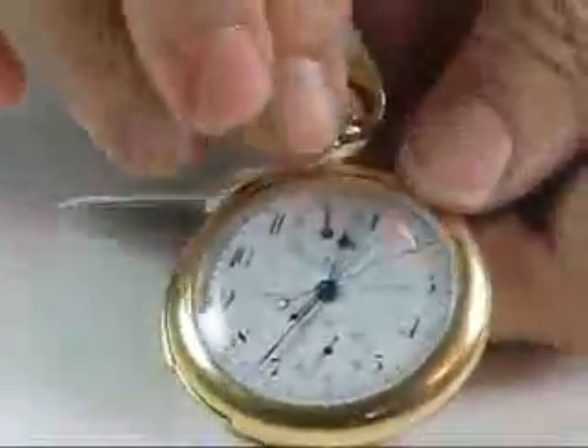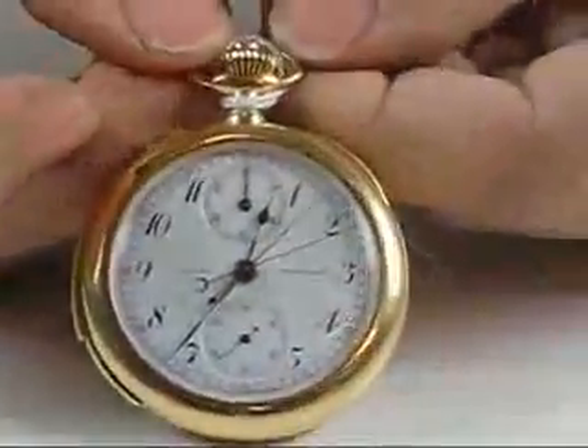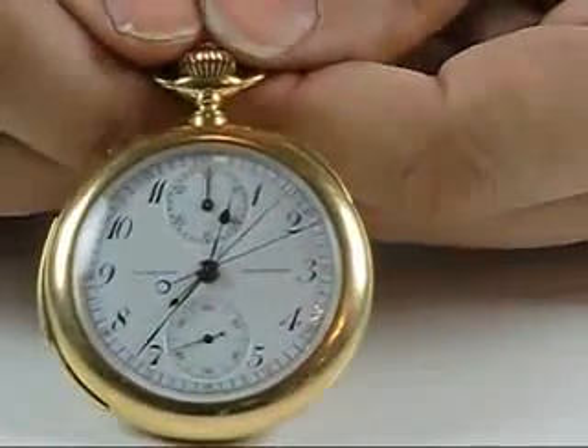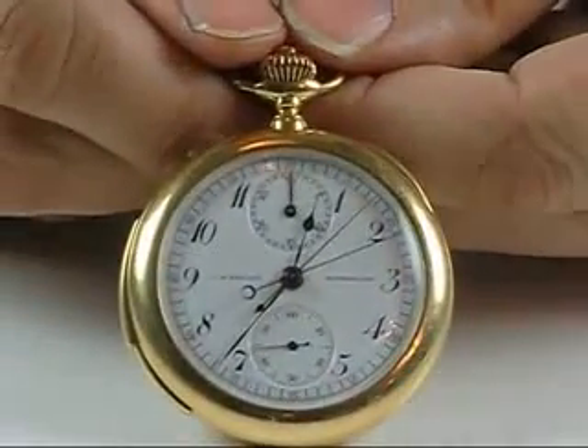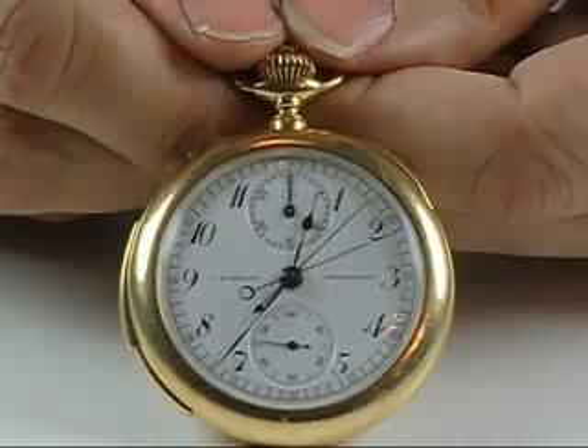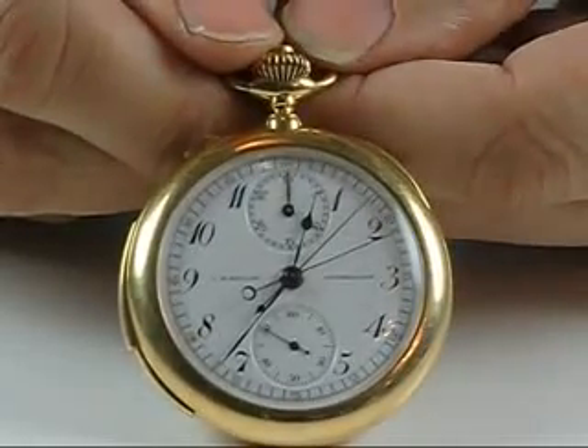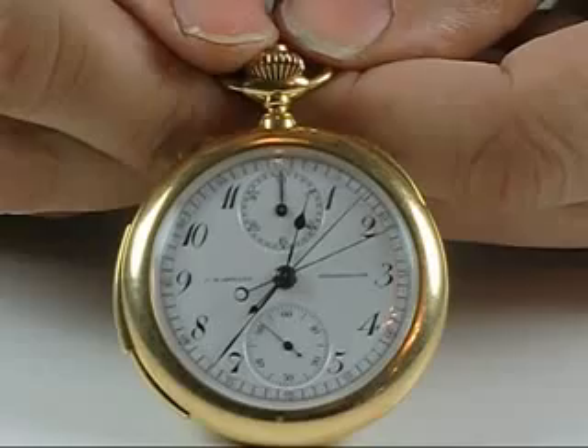White enamel dial, excellent condition — a beautiful thing to see, and a fun thing for someone to own. Our sale again is April 28th at the Radisson Manchester. We hope to see you there, or come visit us online at jones-horan.com. Thank you.